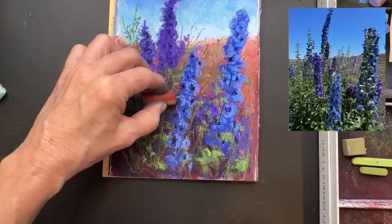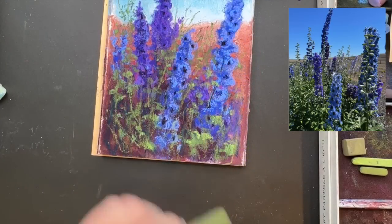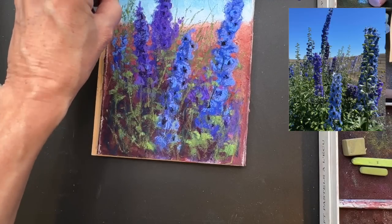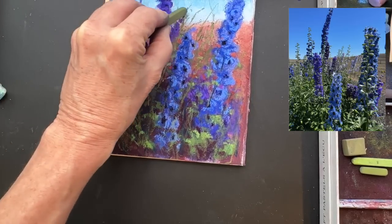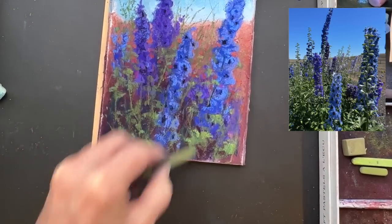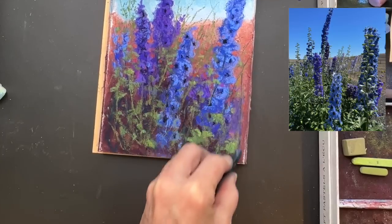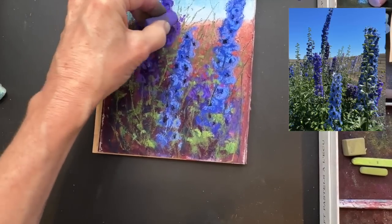I'm using this Prismacolor Nu Pastel again to get in some of these wispy gestural grasses. I love things that are reaching up into the sky. I haven't applied so many layers that I can't get these strokes of hard pastel on here. Remember how I said sometimes if you have so many layers you can't even see the harder pastels? Well, that shows you how good this clear gesso works - it really does allow you to get quite a few layers. I'm also going to zoom in to the painting so you can get a little bit more of a clear view of some of the colors and values.